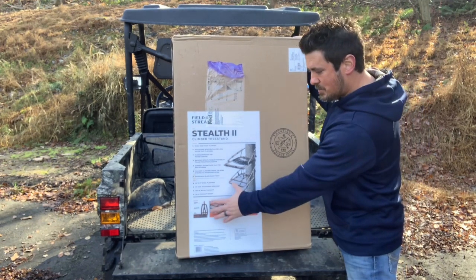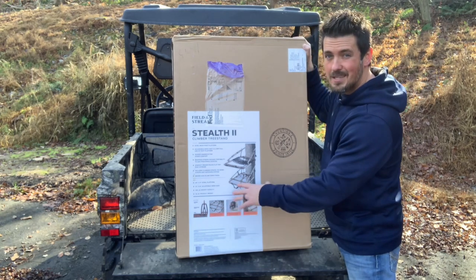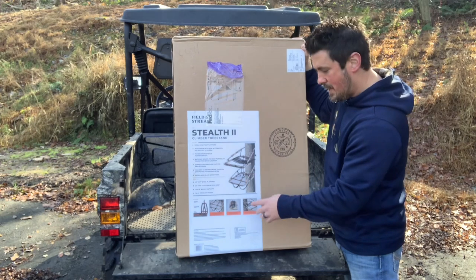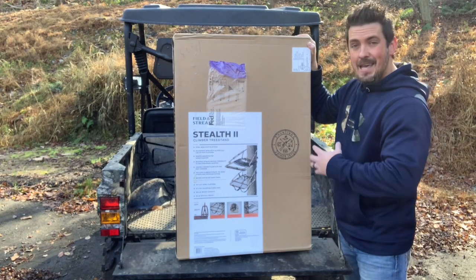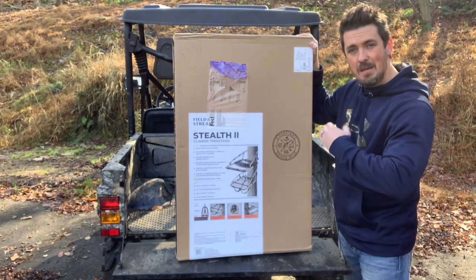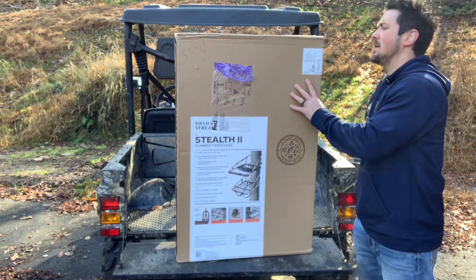It comes with a tether, shoulder straps, leg straps, and a full body harness — probably a generic harness that we're going to throw out and upgrade anyway. It also has backpack straps, an accessory bag, and all that good stuff. So let's get into this Field and Stream Stealth Climber 2, the cheapest climbing tree stand you can buy.